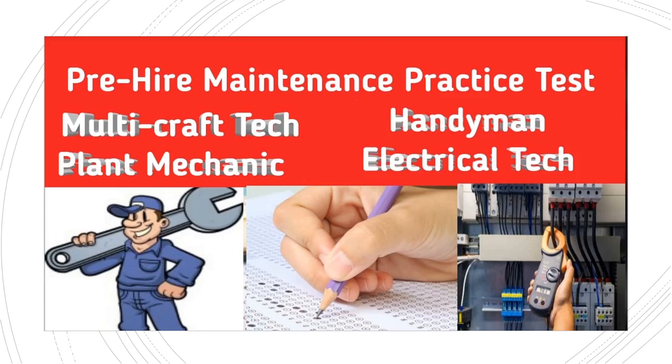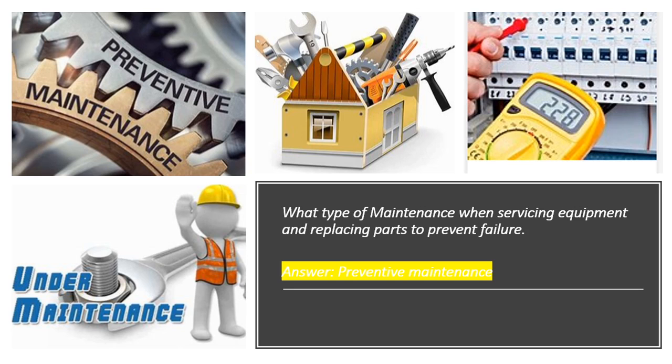Our topic for today is pre-employment test for maintenance. A pre-employment test is an examination given to a maintenance job candidate by an employer prior to hiring. The purpose of the test is to determine the job knowledge and skills of the applicant. In short, it helps the employer gain a better understanding of the job applicant prior to making a hiring decision. Now let's proceed to the pre-employment test for maintenance.